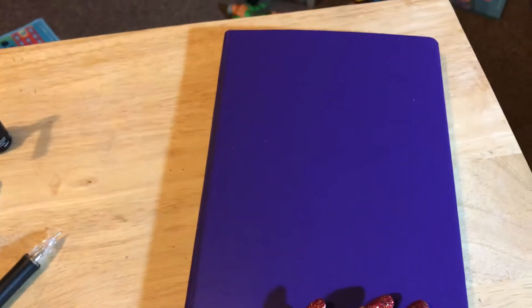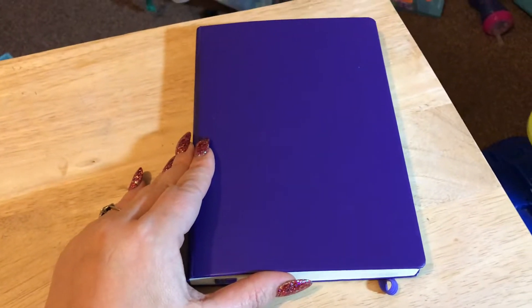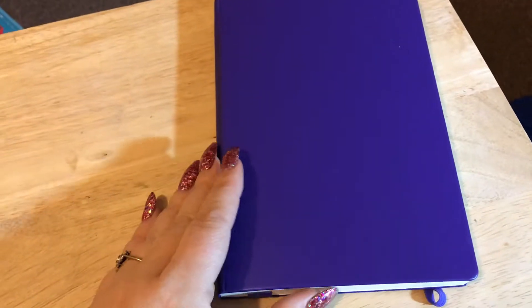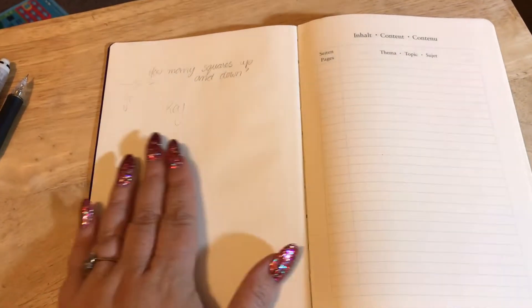I thought you might like a look through my setup in my brand new bullet journal. I'm completely new to this. I haven't done a voiceover as I go because, to be quite frank, I've been at it for nearly five hours and I don't know how to edit, speed up, and all that. Normally I use a Filofax, but it's bulky and heavy, so I thought I'd give this a try.